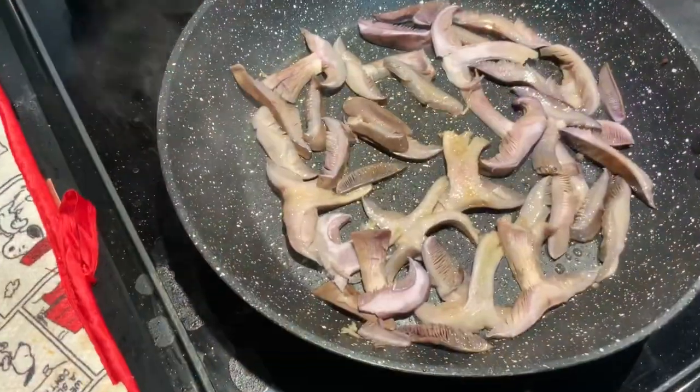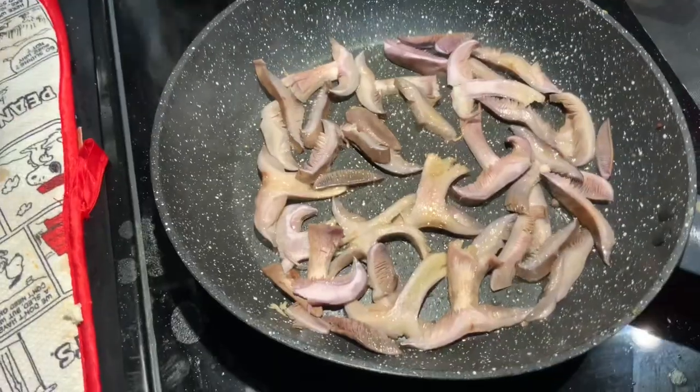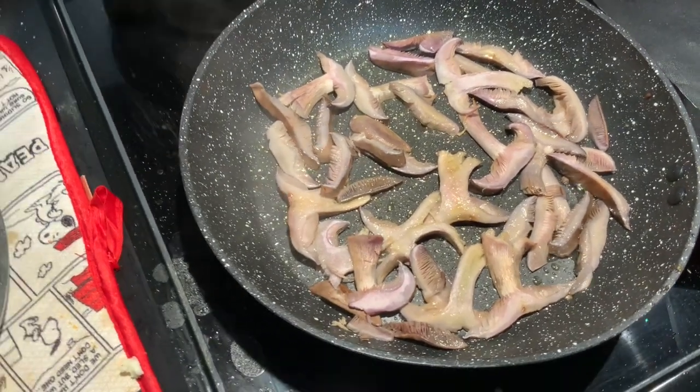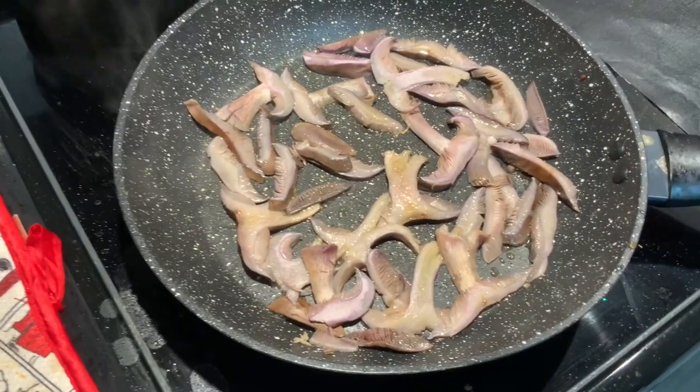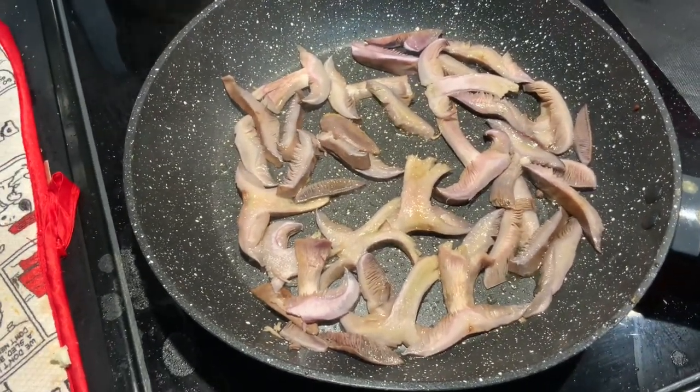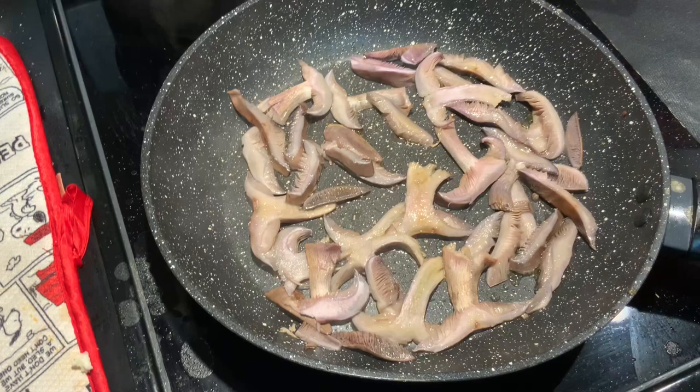I'm going to fry them for 10 minutes, stirring from time to time to make sure they don't get burned. Then I'll put some compound butter — if you don't have compound butter, use regular butter with some herbs and spices of your preference.